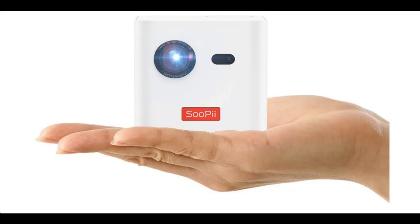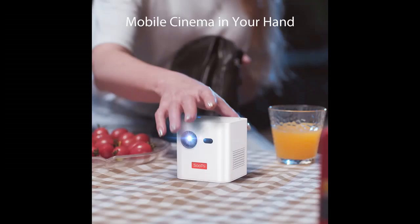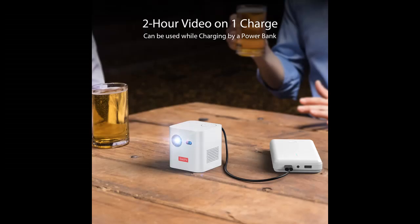Superior DLP Projector for Home Entertainment. With the Advanced Texas Instruments TI DLP technology, the Supaii Cube brings you a stunning 150 ANSI lumen clear image with vivid color on a projection screen up to 100 inches. It will be the best companion to enjoy movies and gaming at home, at a party, traveling, or camping. Recommended for use in a darker environment to experience the visual feast.